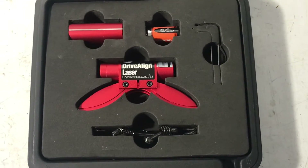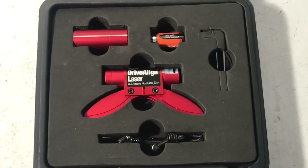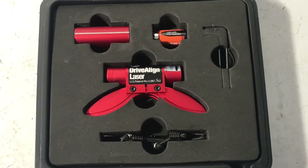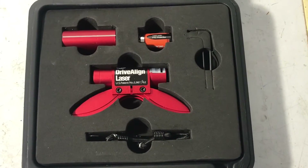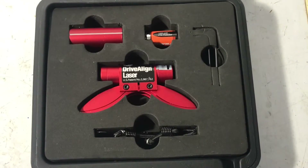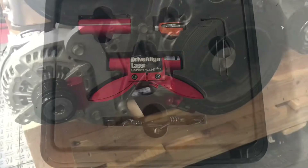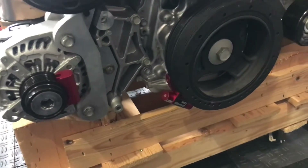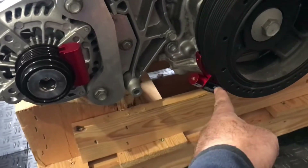The bottom line is, I don't want to have to pull this engine out once it's in and the body's on. I really don't ever want to pull this engine out, so I'm doing my due diligence here so it doesn't start eating the serpentine belt up.